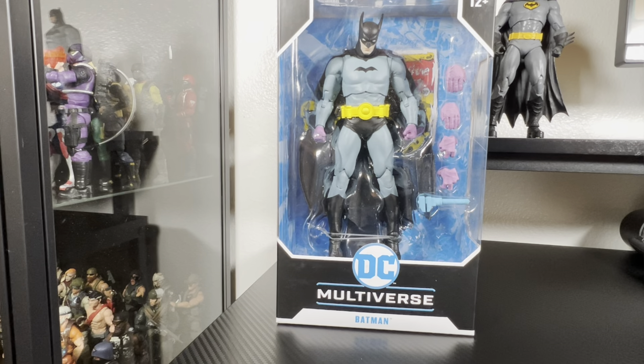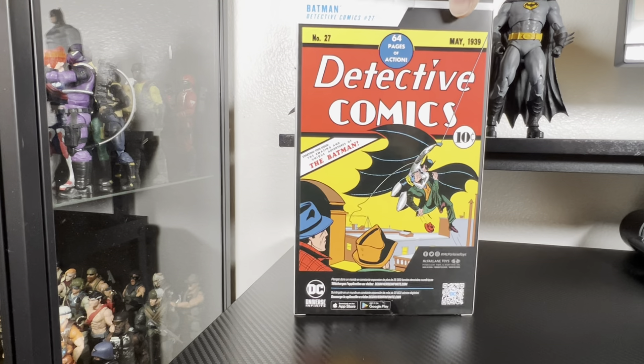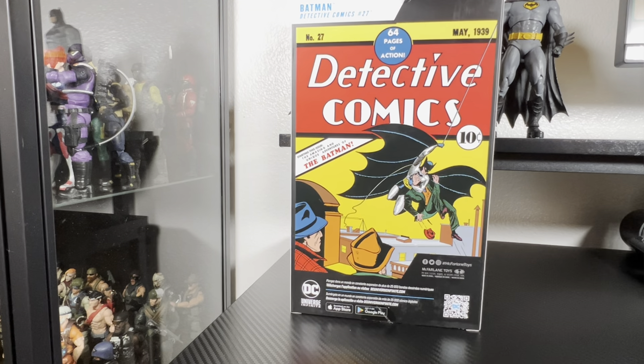Welcome back to the channel everyone, G Topo here. Today we finally get to unbox the First Appearance Batman from McFarlane Toys DC Multiverse, Detective Comics number 27.